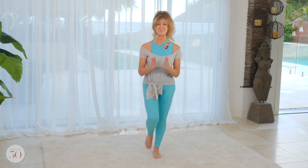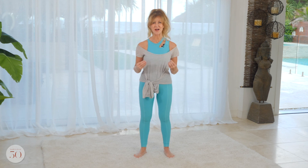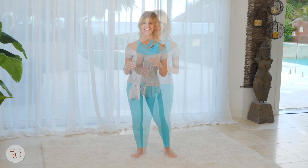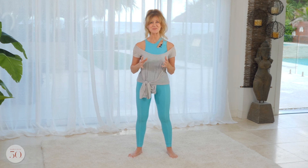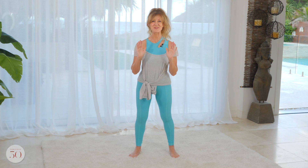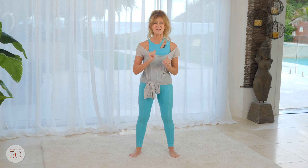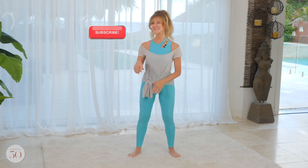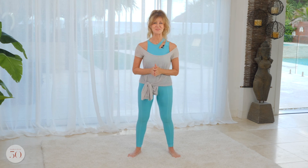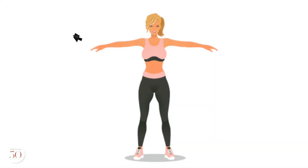I'm Shelley and welcome to Fabulous 50s. Today I'm going to explain a question that I get asked all the time: what does it mean to hold the core in tight or to activate my arms? And if you're not activating your muscles as you work out, you may not be getting all the results that you deserve. A big hello to all of my fabulous subscribers, especially the ones who asked me this question - you are fabulous. And if you're new to Fabulous 50s, click subscribe and ring that bell for more videos created for women over 50. I'm going to go through all the different body parts and show you how to activate them.